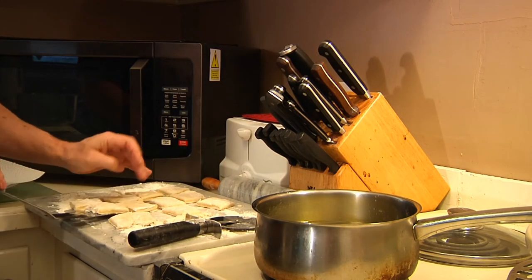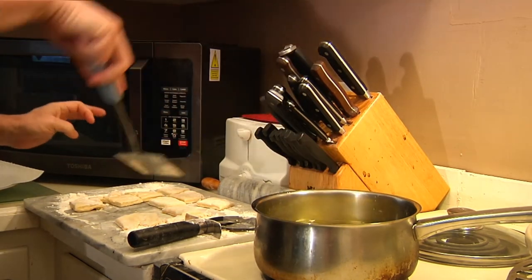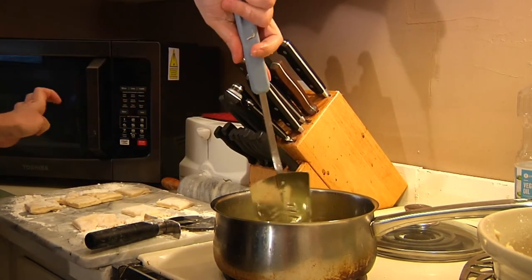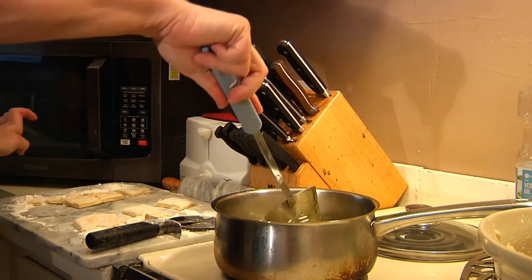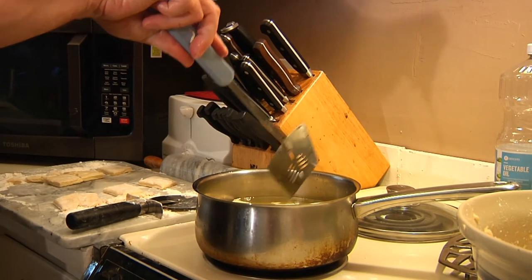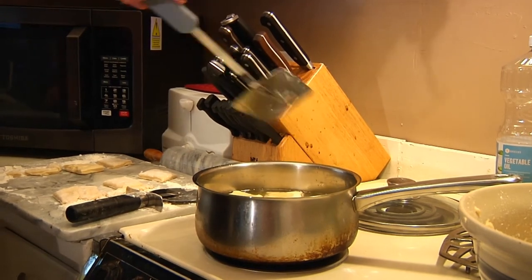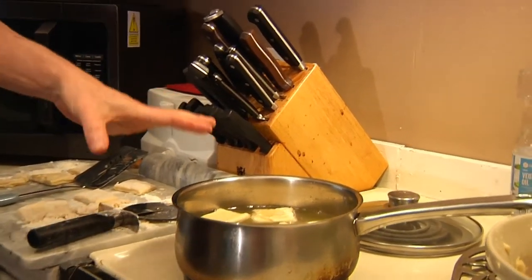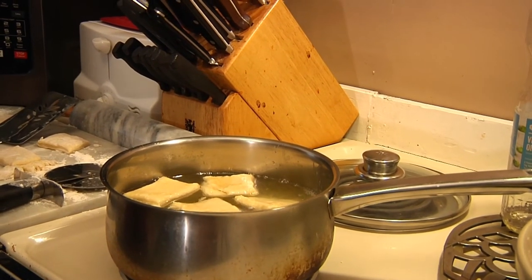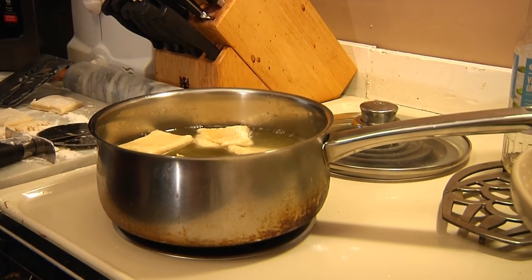Then you're going to start putting them into the hot oil. What they'll do is cook and float to the surface, and we'll flip them over once they brown on one side — usually two to three minutes per side. You might need to do it in a couple of flights depending on how big your oil bath is. They don't have to be perfectly square; just don't put so many in that they start sticking to each other. We'll get probably a little more than a dozen beignets, and they'll puff up as they cook.